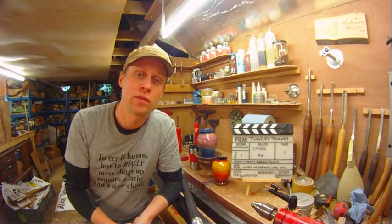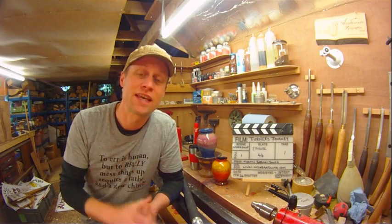Hiya, Martin here, thank you for joining me for this week's Turner's Journey, which is episode 44. I hope you're all well and you have had super creative weeks and weekends and stuff in your workshops.